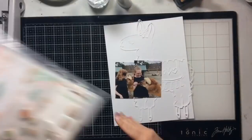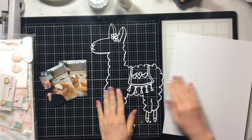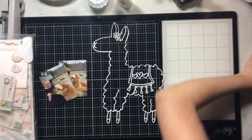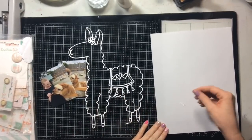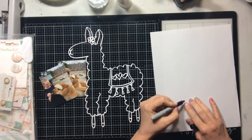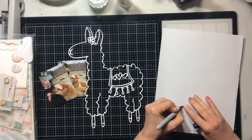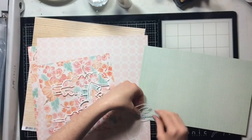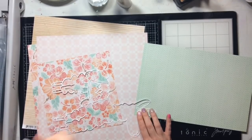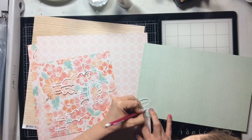Hello everyone, welcome to my stop along this amazing hop! You should be coming here from Miranda's YouTube channel, and I'm sure she has a lovely project for you. This is the cut file I'm choosing to use — it's a llama, and Virginia specifically made it for me, so I had to use it! I'm going to start by coloring the llama's little lashes black with a Sharpie marker, then set that aside and add her eye in at the end — because this is most definitely a girl llama.